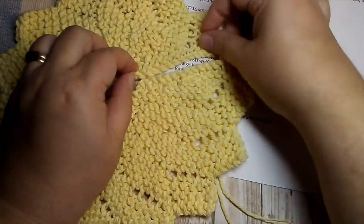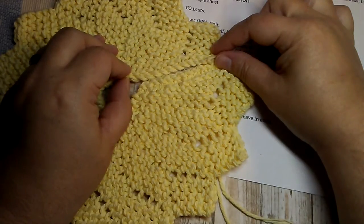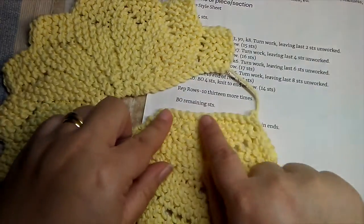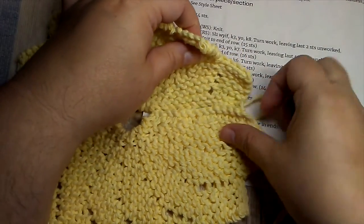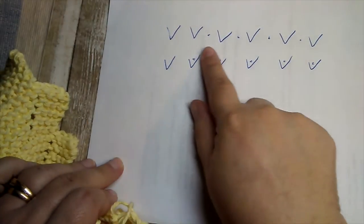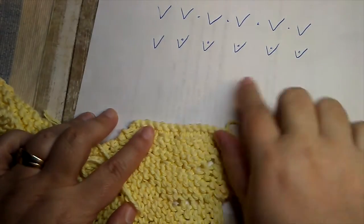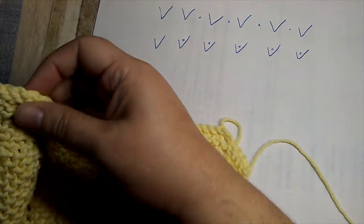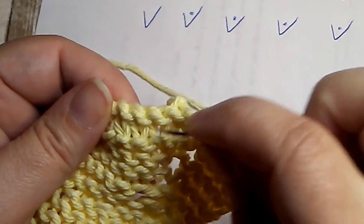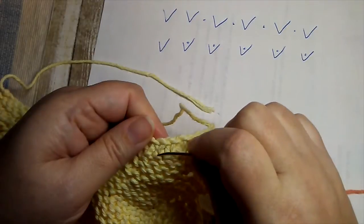When your dishcloth is done with all 14 points, we're going to seam these edges together. This isn't a normal mattress stitch seam between two row edges — you're actually seaming the cast-on edge and the bind-off edge together. This is the bind-off edge; this is the cast-on edge. To explain how this works, I've got a little diagram — each of these V's represents a stitch. This row is our bind-off row, and these are our cast-on stitches.